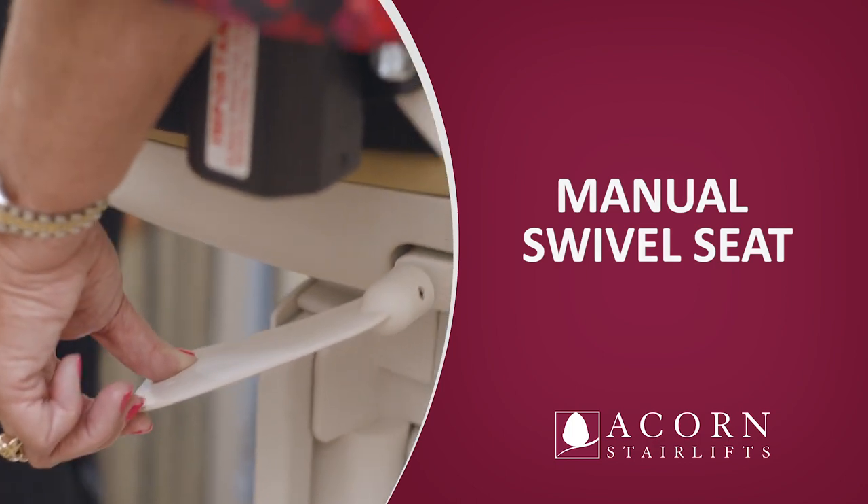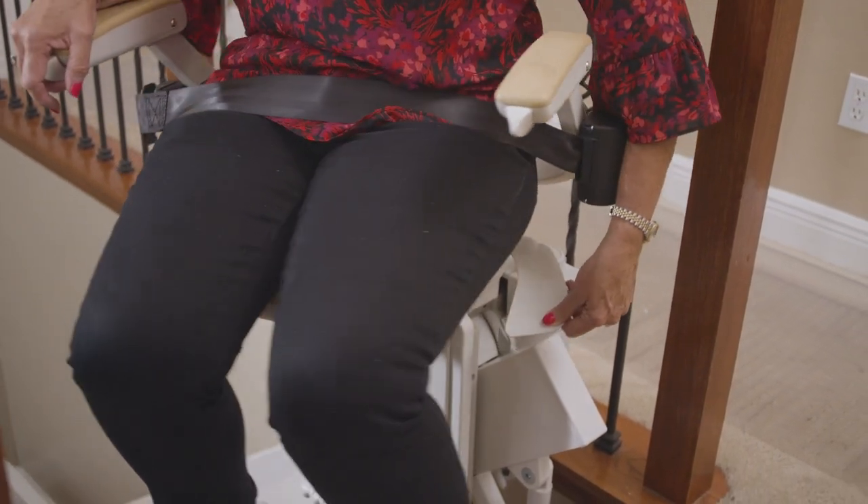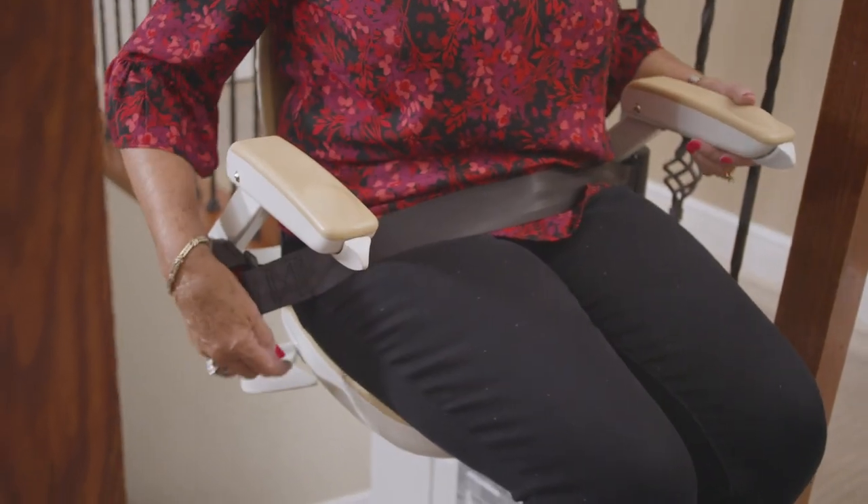Manual swivel seat. When the unit reaches the upper end of the track, it will stop automatically. The seat must now be turned to make getting on and off the stairlift safe. To turn the seat, depress and hold down the seat swivel lever at the side of the seat pad. This will then allow the seat to be rotated to face the staircase landing. The seat will lock in position at 45 degrees and 88 degrees. Make sure the seat is locked into position before getting on or off the stairlift. The footrest does not swivel and the seat only swivels at the top of the staircase.